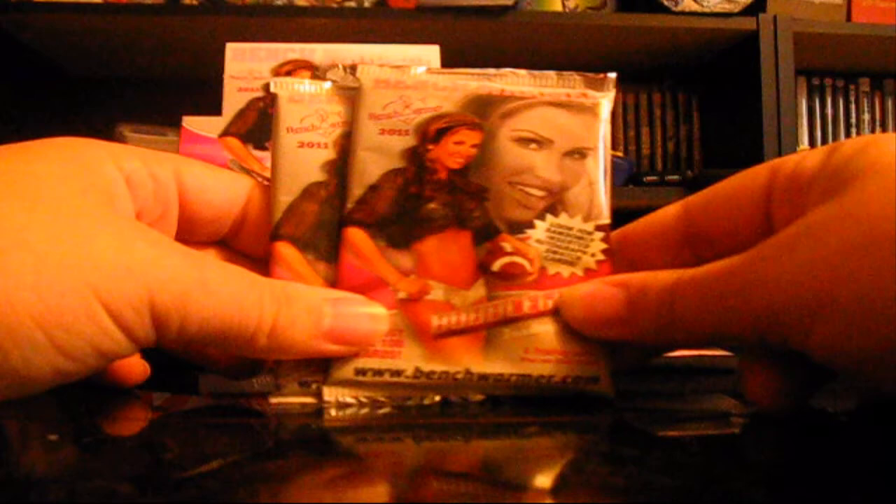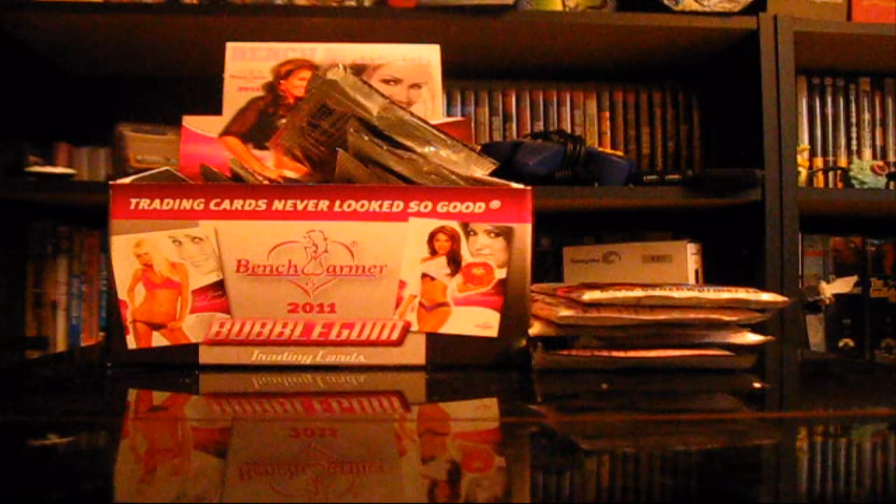Looks like it's just the same lady in all of them. Does it have her name anywhere? It doesn't have her name, but it's got the website at the bottom — www.benchwarmer.com. I think this is from 2011. I think they do it now where you get a box of cards instead of a pack, that comes with 10 or so cards in it, and then there's like a couple boxes within a case. That's how they do it now.